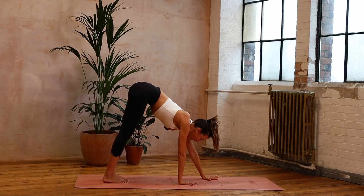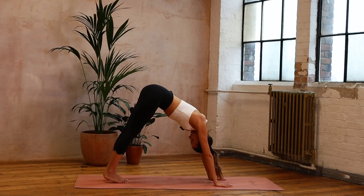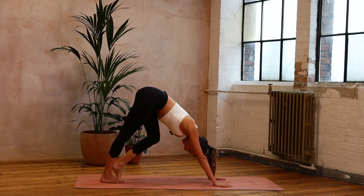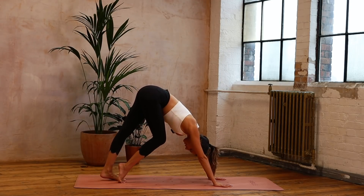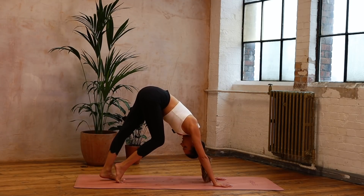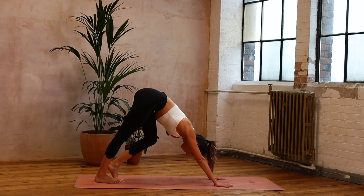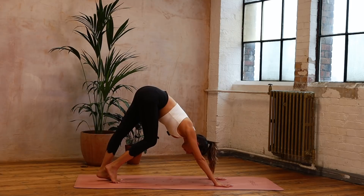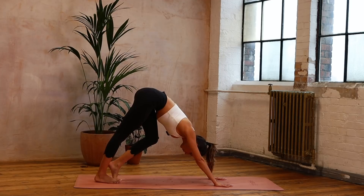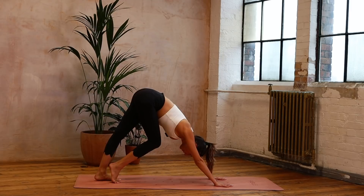We're coming out into that down stretch. Come about halfway up that mat and just find that downward stretch. Lengthen through that waist and we'll just take that little pedaling through the heels. Lengthen through the ankles, long toes, long neck. Breathe — one heel presses away. Calming breath.